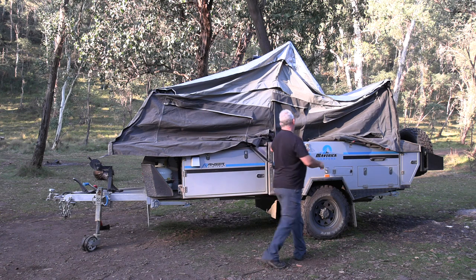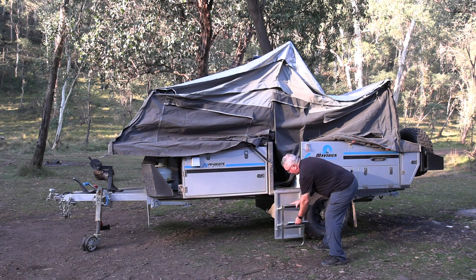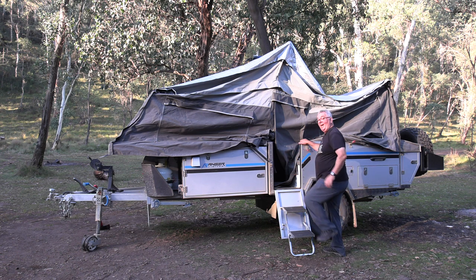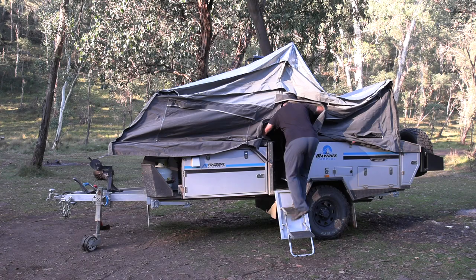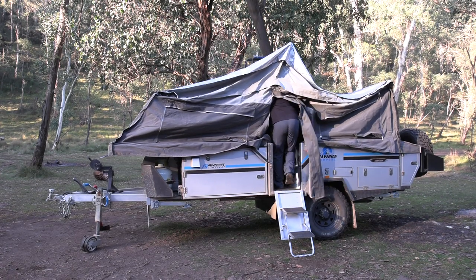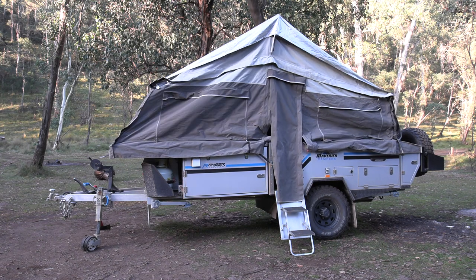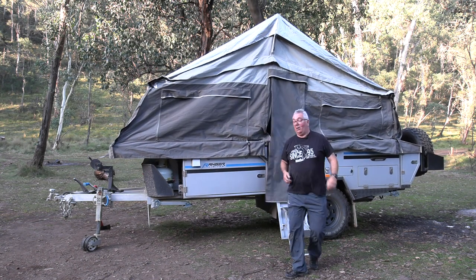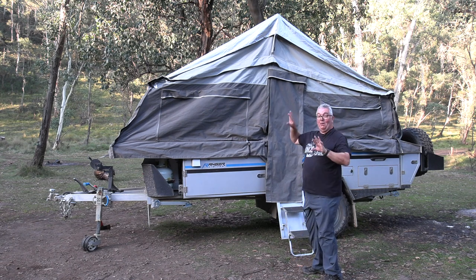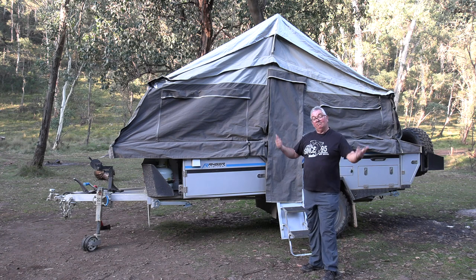Now just jump in and extend it out, and we're nearly all set. Might have looked like I was having a fight with a crocodile in there, but just a couple of poles and she goes up pretty easily. Literally in a few minutes we're all set.